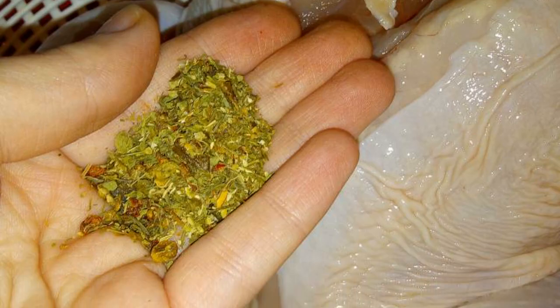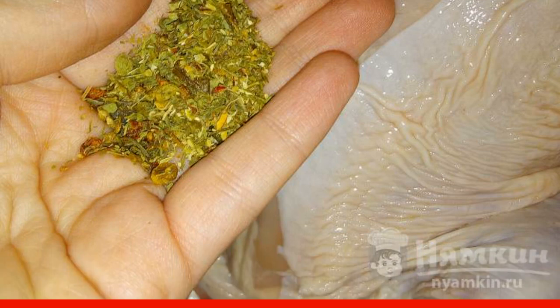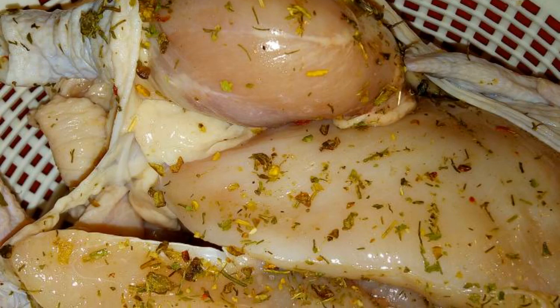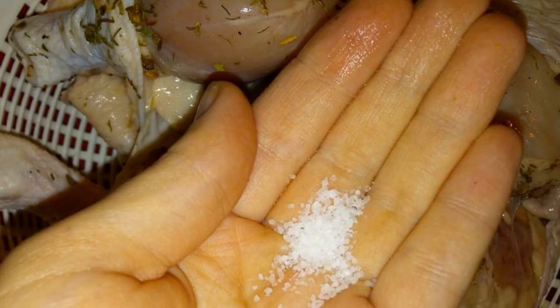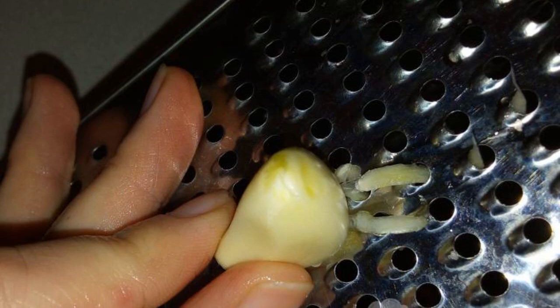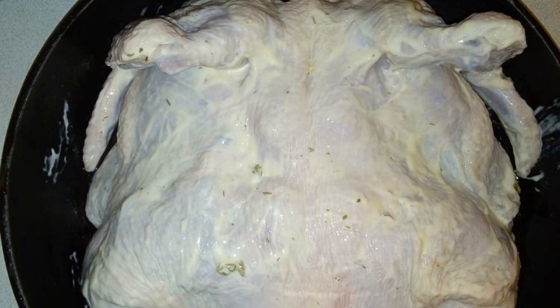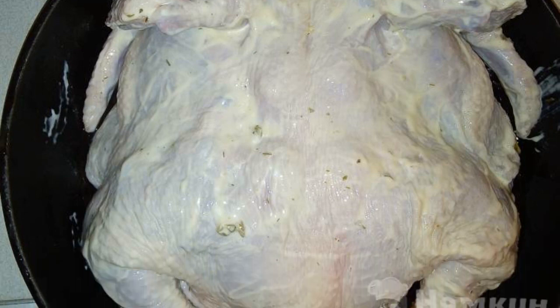The washed and dried chicken carcass is cut into the breast. Mix the spices and rub the chicken with them under the skin. We also add salt under the skin. Grate the garlic on a fine grater and rub the carcass with it also under the skin. Then coat the carcass with mayonnaise on top.